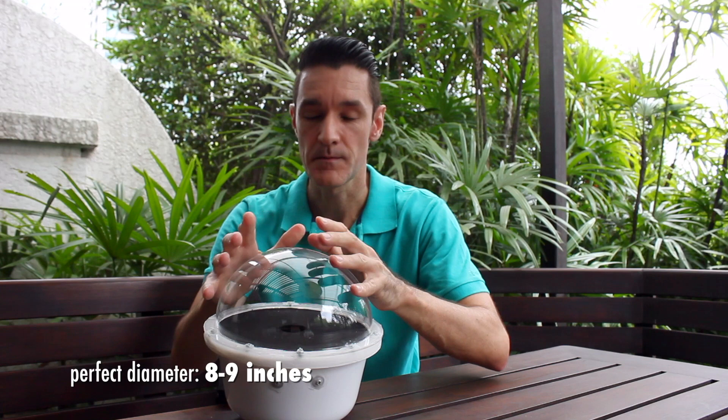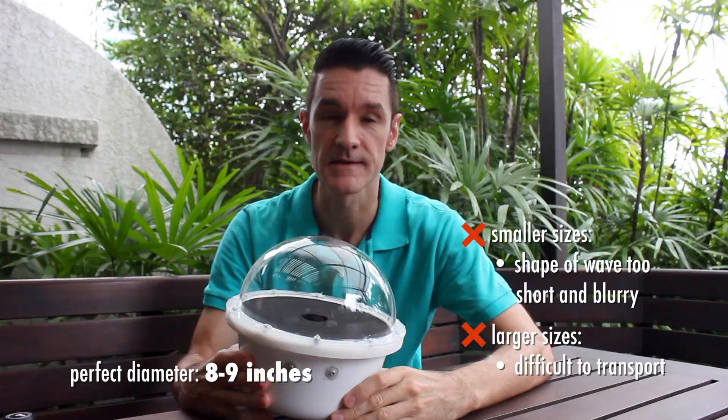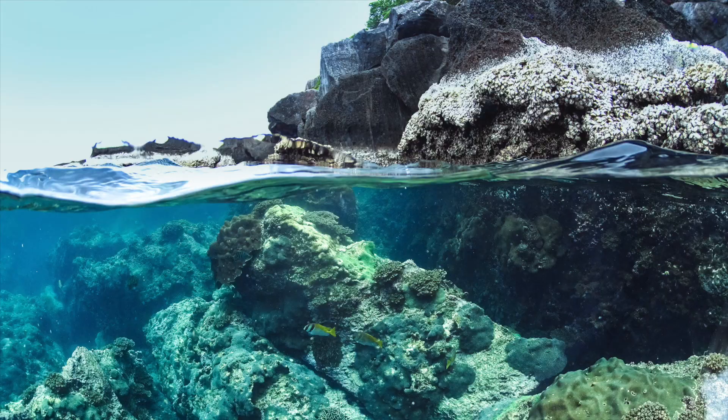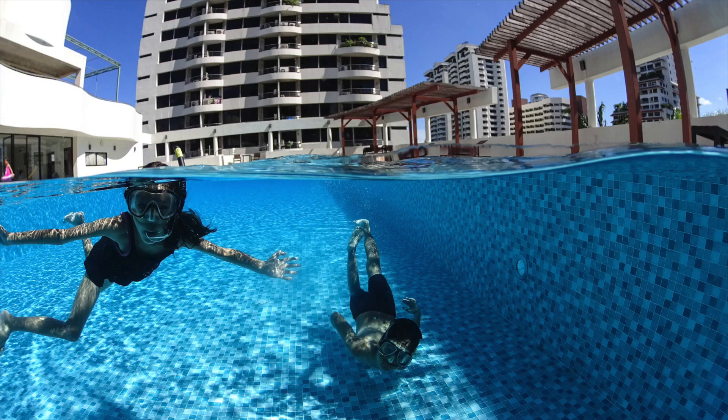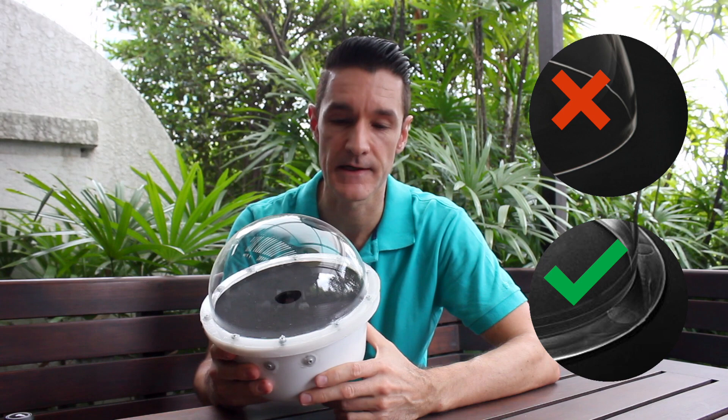The most important thing about the dome port is you want to make sure it's about this size — an eight to nine inch dome port. It feels a bit like half of a volleyball, then it's right. From your lens to the front of the port is a good four to five inches, and you will get a really nice 50-50 shot every time. The second factor you need to consider when choosing a dome is it needs to have a rim around here — this flange — because you will need to screw and bolt it to the other half of your dome port.